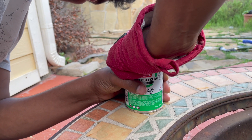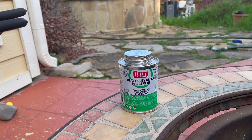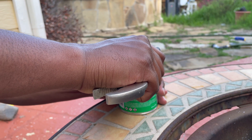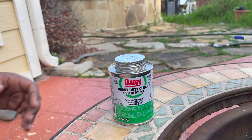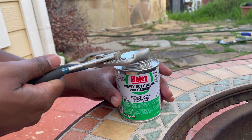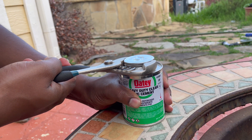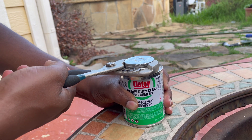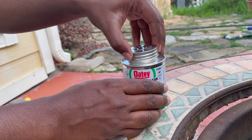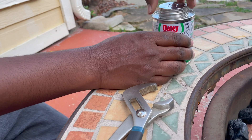So finally we used adjustable pliers. Adjust the pliers and hold it tight, turn it, and it's easy. Never try with your bare hands — it's not possible. Thank you.